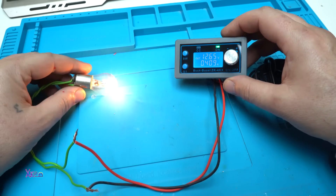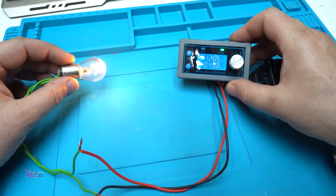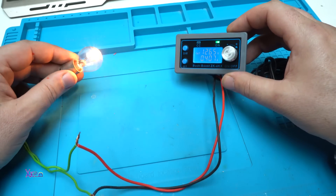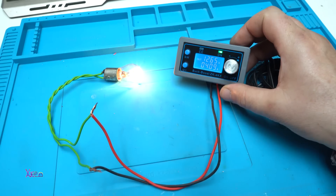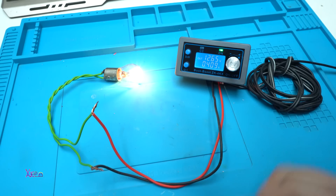With the welcome deal on AliExpress you can get this for around two dollars, but without the welcome deal it costs five dollars. I hope you liked today's video presentation of this cheap adjustable step-up step-down laboratory power supply from AliExpress. Please give a like, share, and subscribe to my channel — see ya!